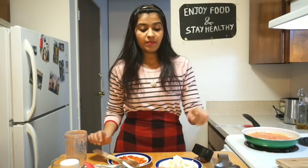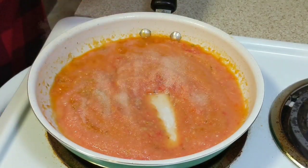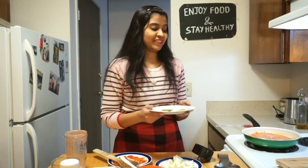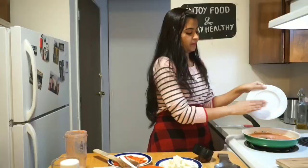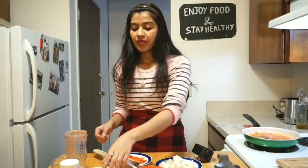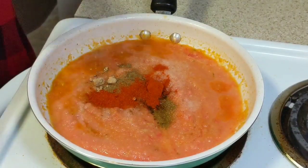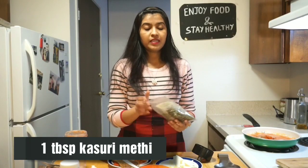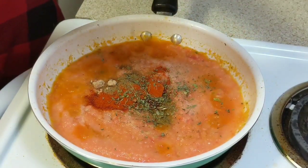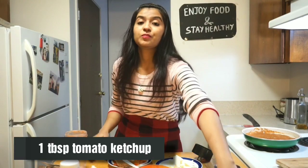After adding the puree, add all the spices: salt to taste, half teaspoon of cumin powder, half teaspoon of coriander powder, one teaspoon of garam masala, half teaspoon of mango powder for a little tangy flavor, one teaspoon of Kashmiri red chili powder, one tablespoon of kasuri methi, and one tablespoon of tomato ketchup.